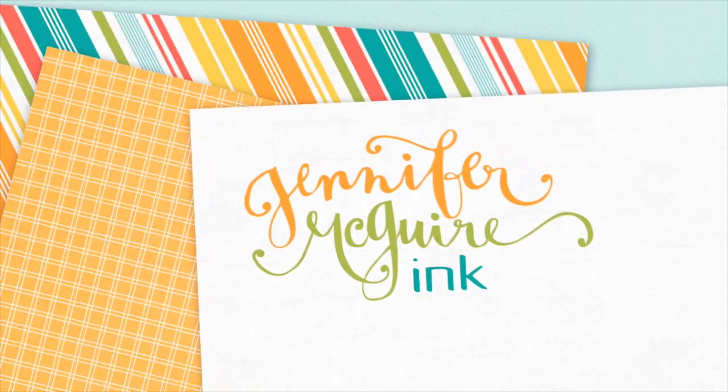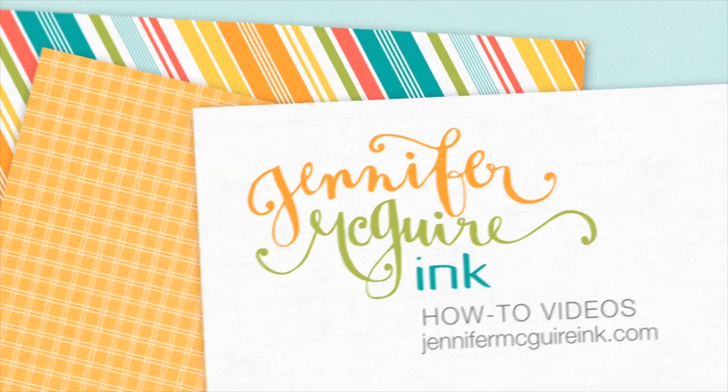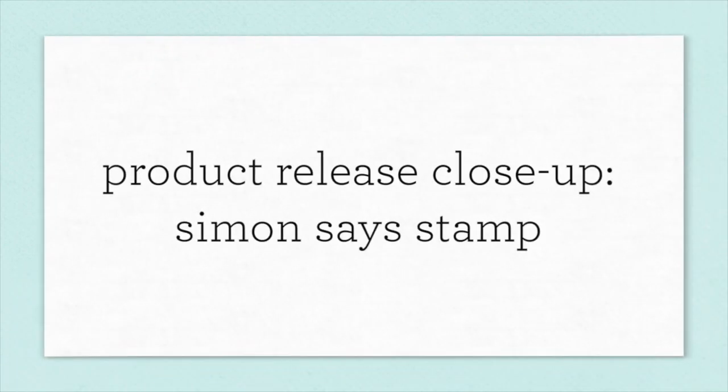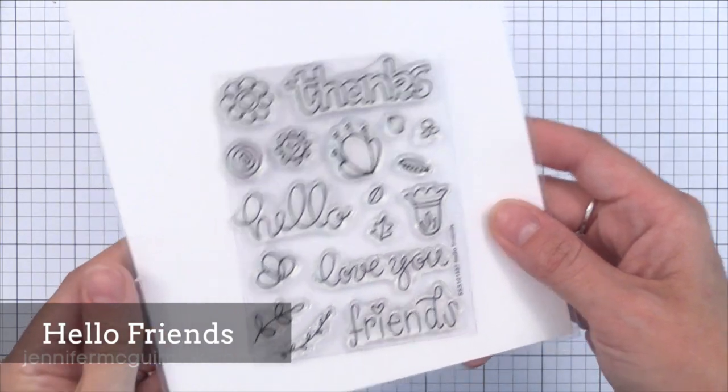Hello and welcome. This is Jennifer with another product release close up video. Sorry to do a few of these in a row, but there have been some great releases lately and I promise to get back to card making tomorrow. Today I'm focusing on the newest release from Simon Says Stamp, part of their Stamp Timber event where they do a lot all month long. This is a big release — this video is longer and I've got to rush through it and not give as many ideas, but really just show you the products. I'm hoping this is helpful anyways.